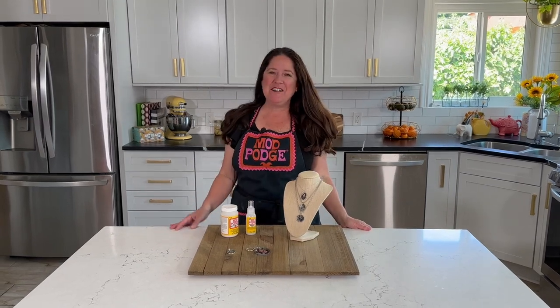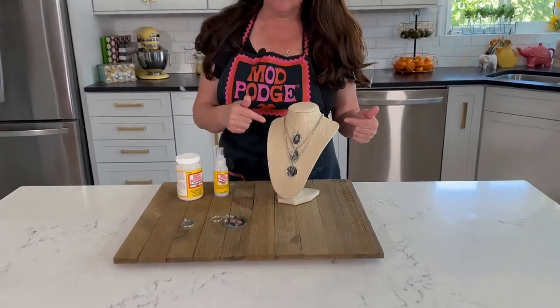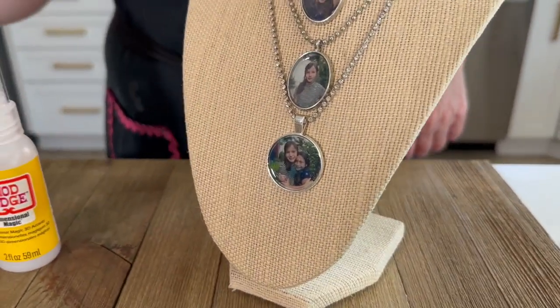Hey guys, welcome back to Make It With Mod Podge. My name is Kathy Fillion. Today I have a really fun photo craft to share with you.